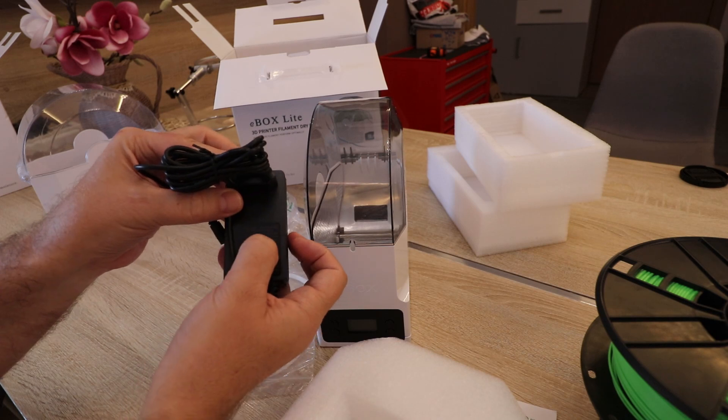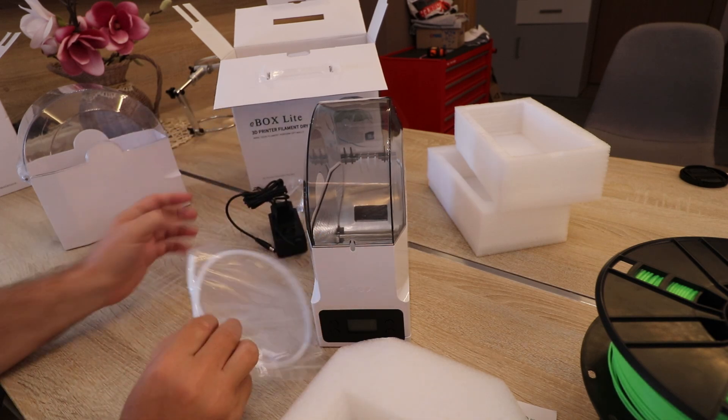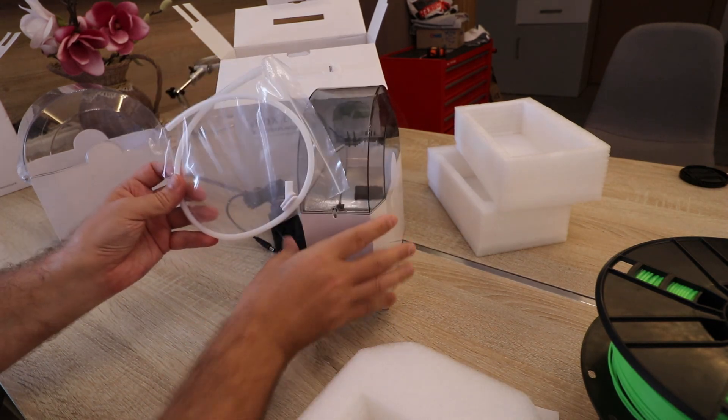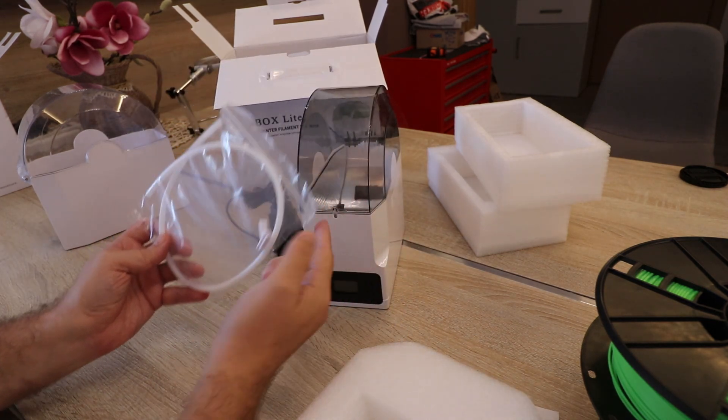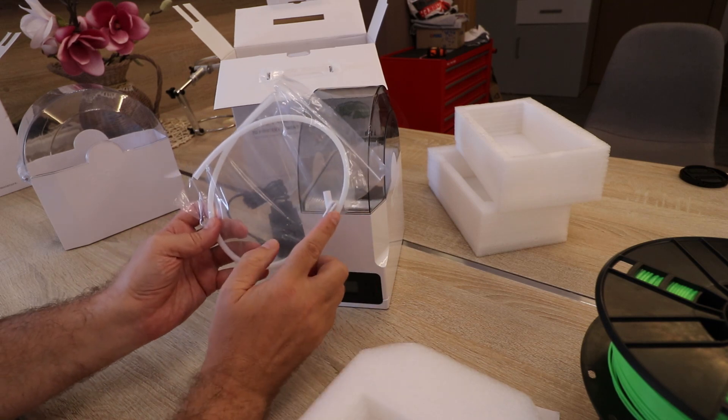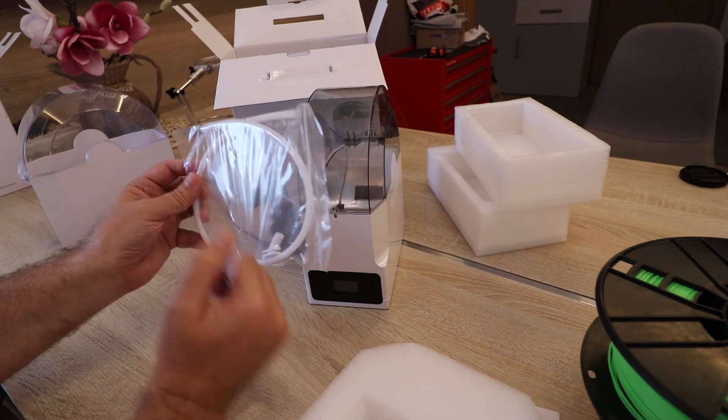The power supply is 24 volts, 2 amps. Inside the box there is also a bowden tube so that during printing the filament has less contact with the air as it travels through the tube to the printer.